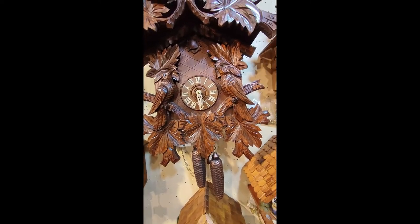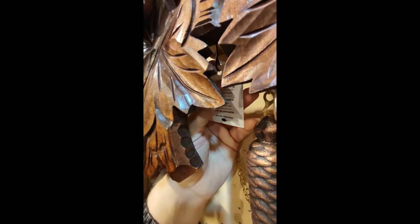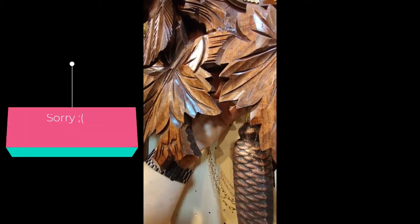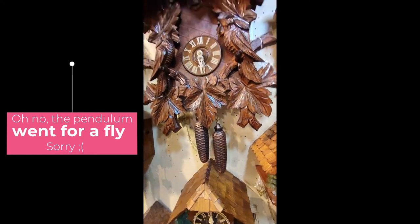Another common question is what to do when people are gone for the weekend. Most clocks have a lever underneath or at the side where you can turn the clock on and off. First you should turn the clock off, then pull up the weights so the clock actually has a chance to work again.